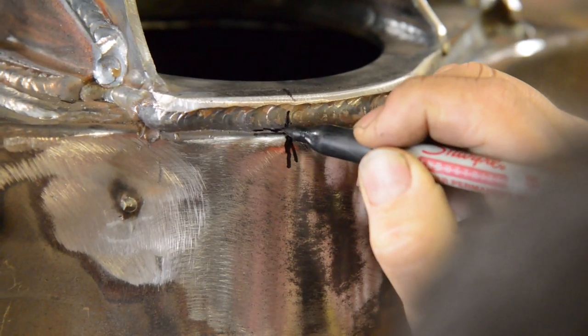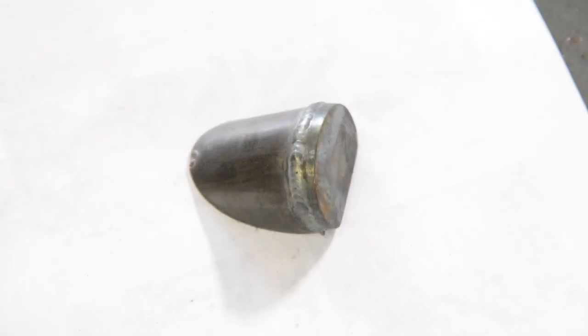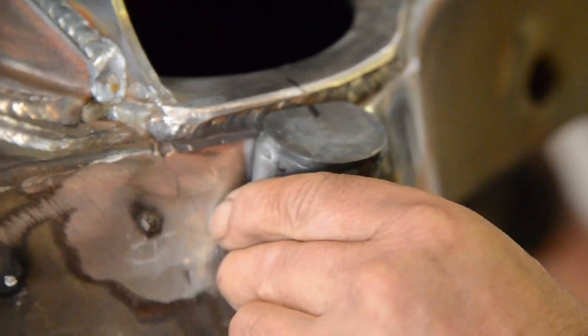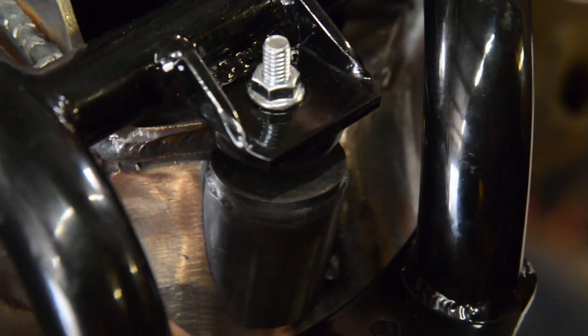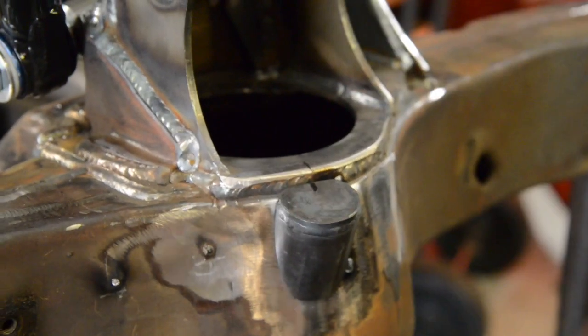In the kit we give you two bump stops that you'll be welding to the frame. On center line, you're going to position that on the frame, tack it, and after you tack it, double check to make sure that bump stop is hitting it properly. Just swing that arm down and make sure that everything's in alignment. If everything's good, go ahead and weld it to the frame.